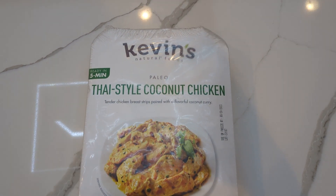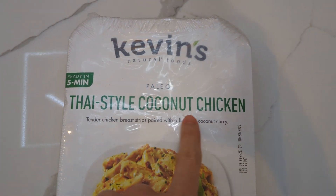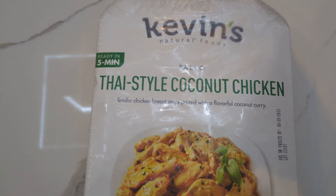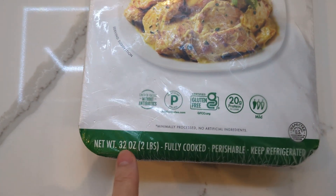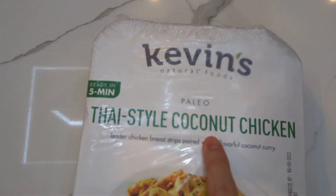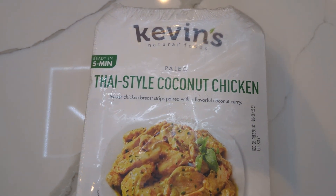Hey, what's up everyone! Today's video is going to be over Kevin's Natural Foods Paleo Thai Style Coconut Chicken — tender chicken breast strips paired with a flavorful coconut curry, ready in five minutes. This is frozen. So what we have here is two pounds of fully cooked, perishable, keep-refrigerated Thai style coconut chicken. I got this from Costco through Instacart.